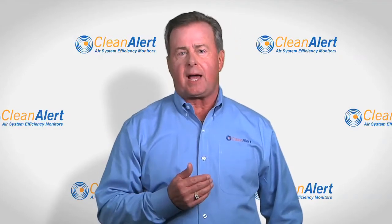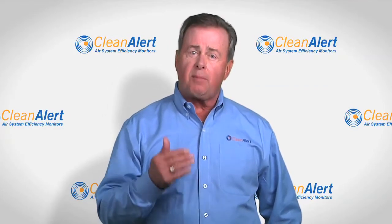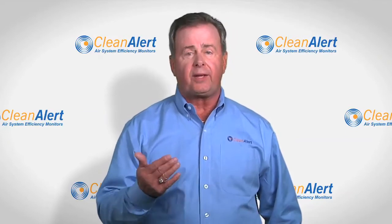This product was designed for two-speed, multi-speed, and most variable air volume or VAV systems.